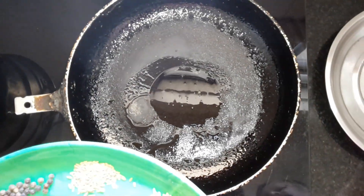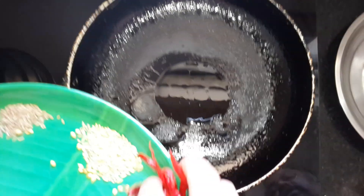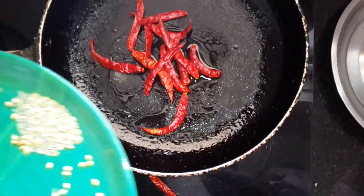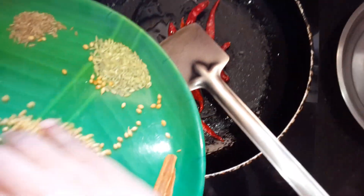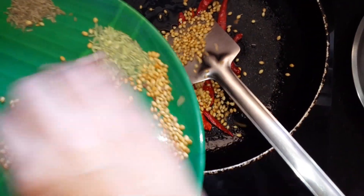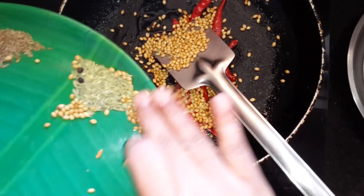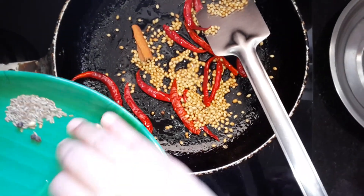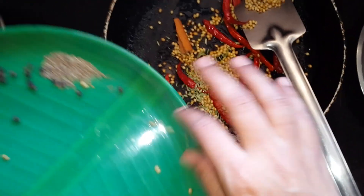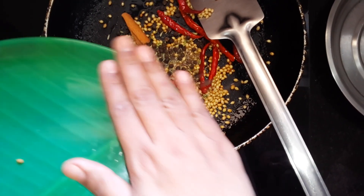So to start with, we have used a pan with a little bit of oil. Now all the masala goes into this — you can see red chilli, then coriander, raw coriander, and all the masala which you normally see: cumin seeds, black pepper — nothing is in powdered form.